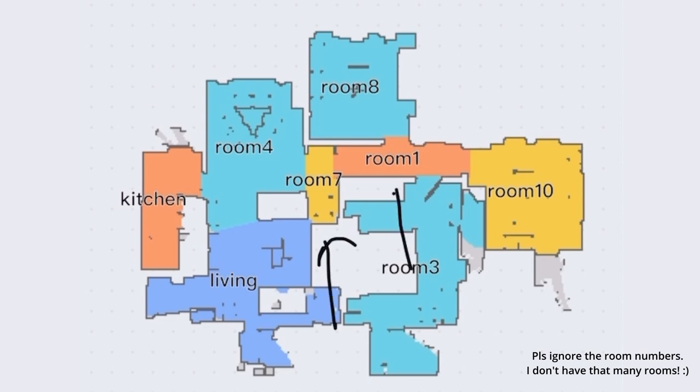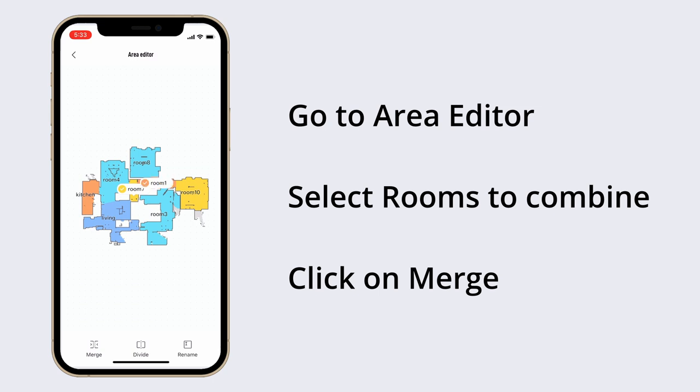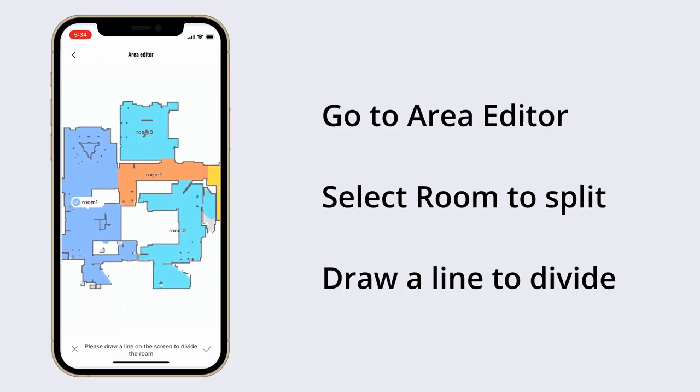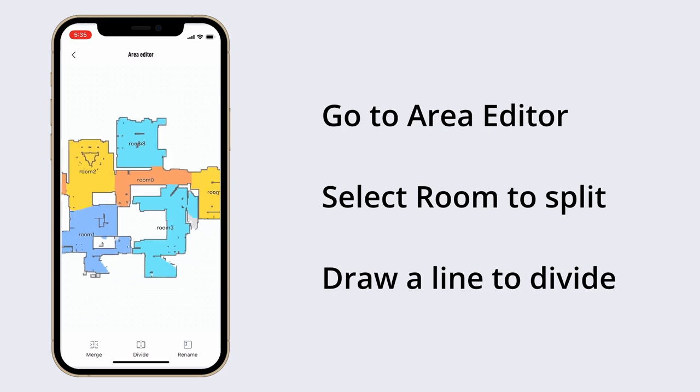In the app the zones are actually called rooms. Since it had broken up the corridor into two rooms, I'll now combine them into one to create a single corridor. I'll also break up the living and dining areas into two separate rooms so I can clean them independently. You can also rename the zones as you like.